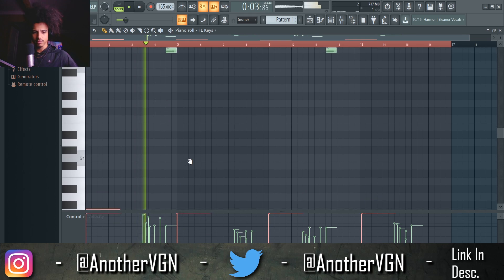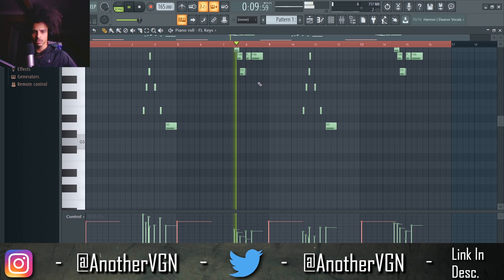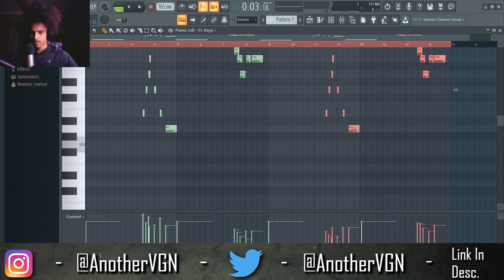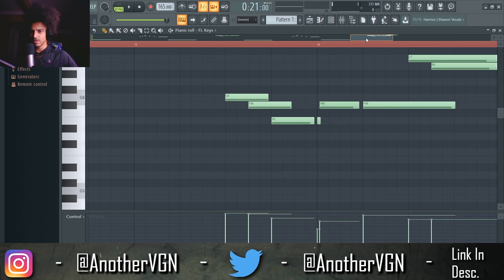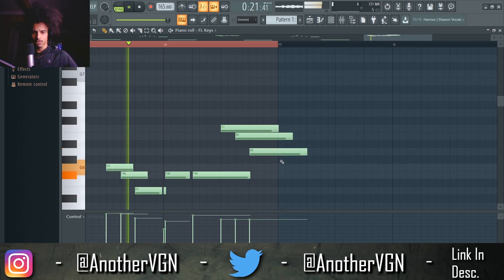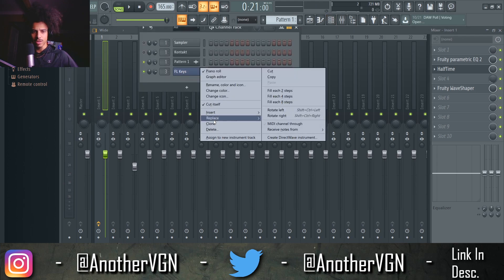These notes need to go up a little... a little lower. Now these are a little too early. Maybe we can end this off with a couple of notes over here. Alright, that doesn't sound too bad.